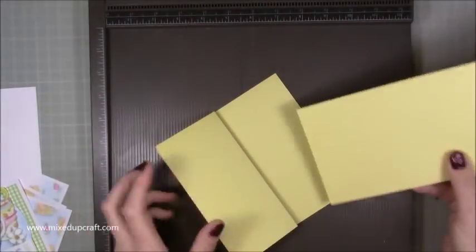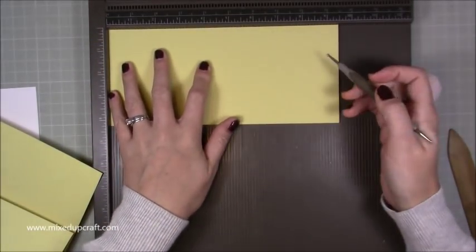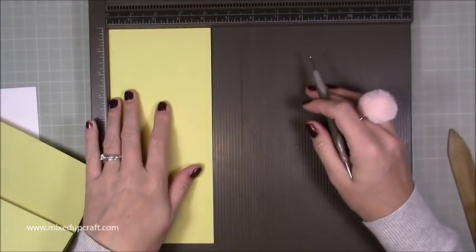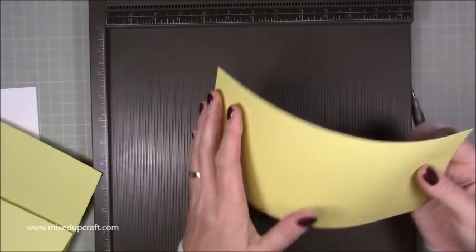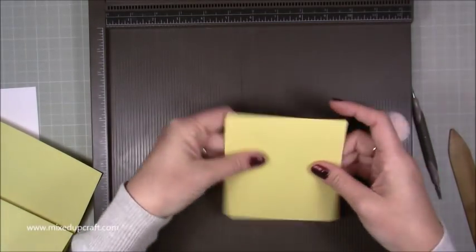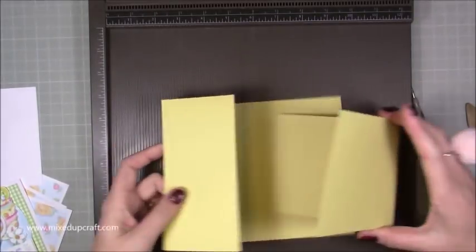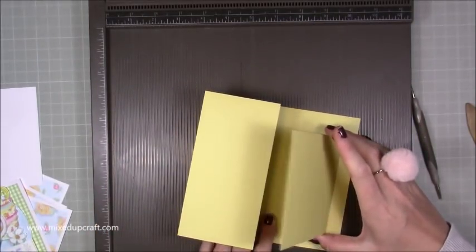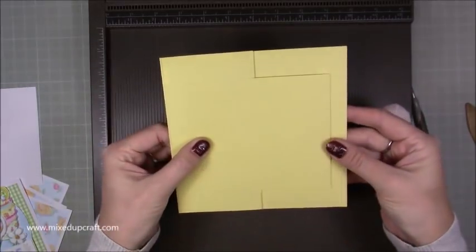Then for the other piece — the slightly smaller card — this would be the same size regardless of which card size you had. This is a piece of 9.5 by 4.25 inches, and along the 9.5-inch side you want to score at 4.75 inches, then just fold and burnish. This is just a mini little card. Basically it will sit inside here in the middle, and then that will go over the top — it kind of looks like a gatefold or Z-fold card.